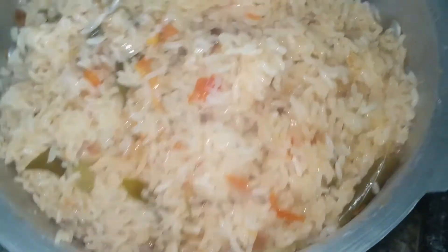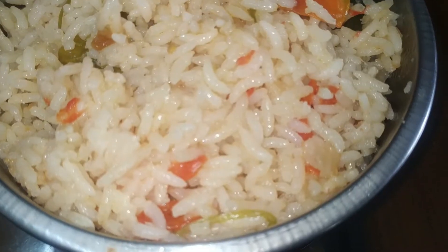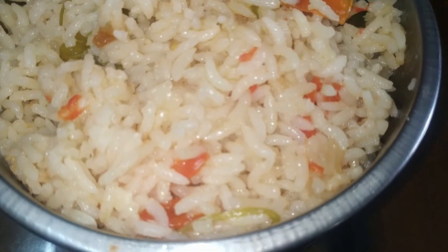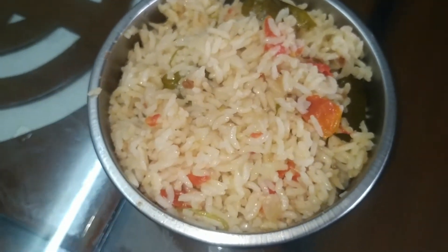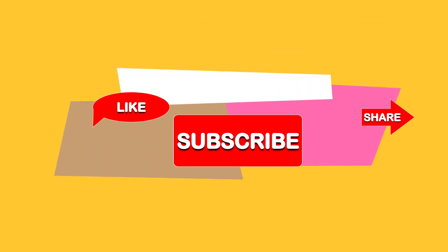We have to do a little bit of a taste test and serve. I hope you will enjoy this video. If you are busy, please enjoy this recipe. If you like and share this video, don't forget to subscribe. Thank you for watching. Bye-bye.